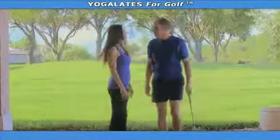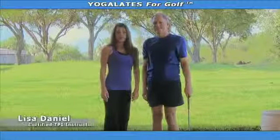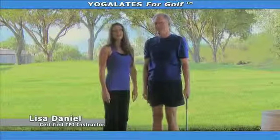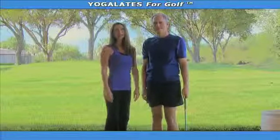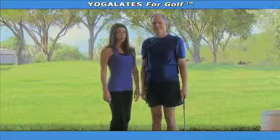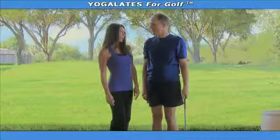Great swing, Chip. Thank you, Lisa. You're welcome. Hi, I'm Lisa, a certified TPI golf fitness instructor, and this is Chip, an avid golfer and personal client of mine. Today, Chip is going to demonstrate some exercises, specifically called yoga-laties, that have really helped him with his golf game.